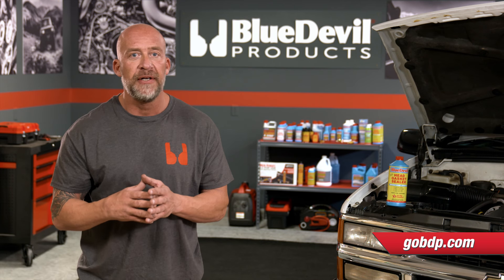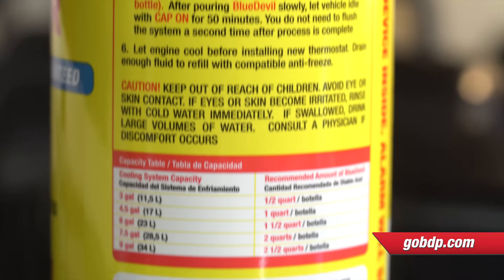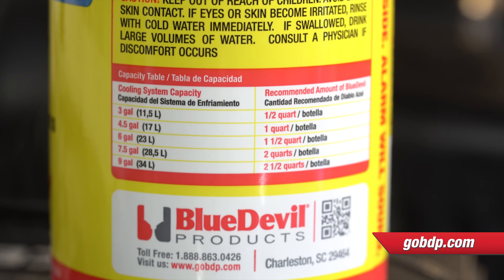Once you've completed the system flush, fill the cooling system with water, leaving just enough room for the recommended amount of Blue Devil. You'll find the recommended application right on the back of the bottle.